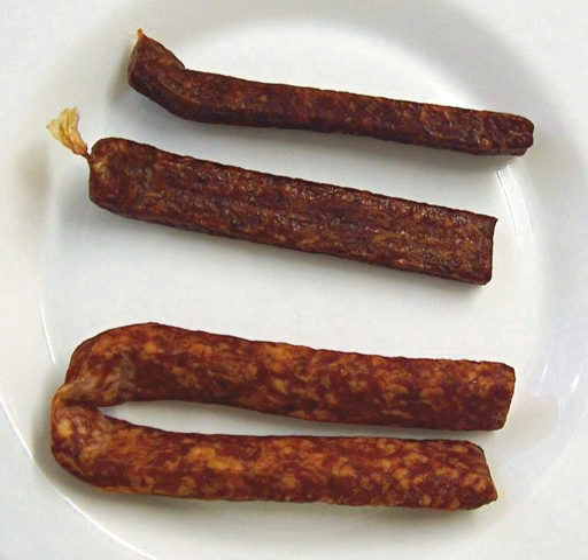Landyager sausages are made of roughly equal portions of beef and pork with lard, sugar, red wine, and spices. They are each 15–20 cm (6–8 in) in length, made into lengths of two. Prior to smoking and drying, they are pressed into a mold, which gives them their characteristic rectangular cross-section of about 2½ cm x 1 cm (1 in x ½ in).